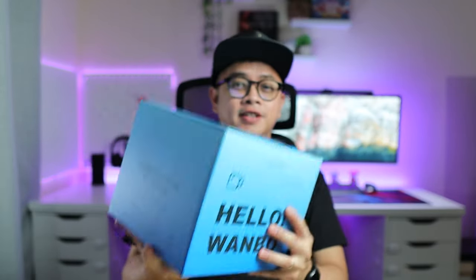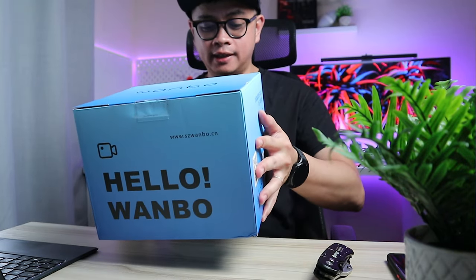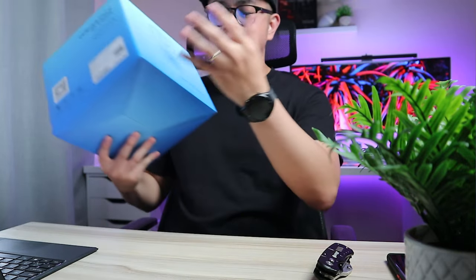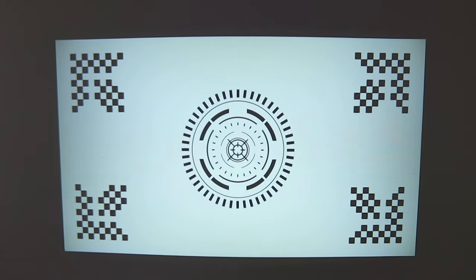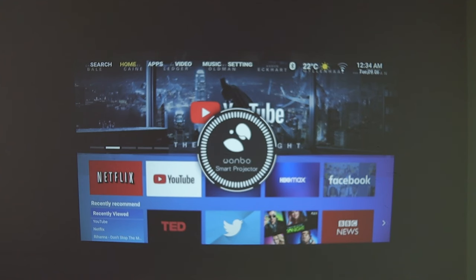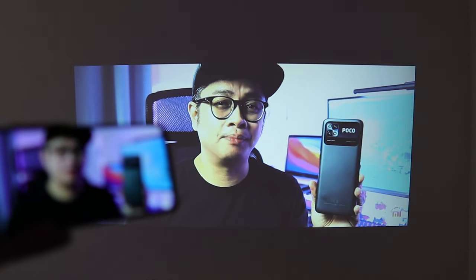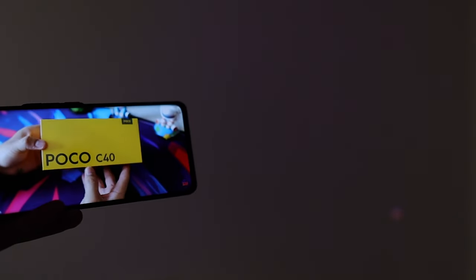Welcome back to the channel. This is the latest addition to OneBoo's projector series — the OneBoo projector T4. It has autofocus, full HD 1080p, four-directional keystone correction with automatic up and down, and same-screen projection which allows you to mirror your phone or any device to the projector screen.